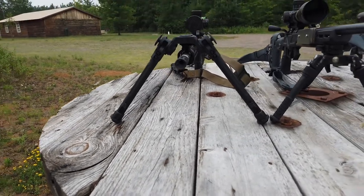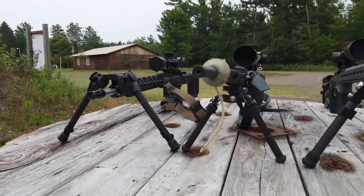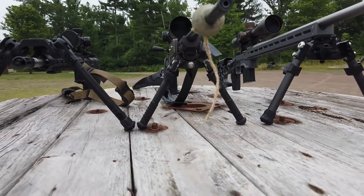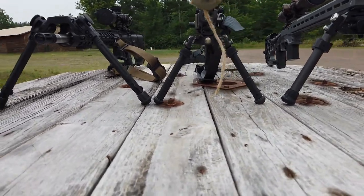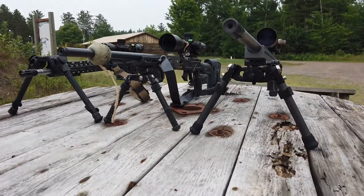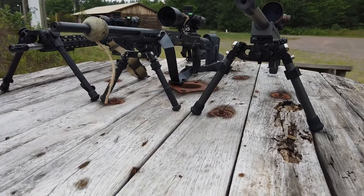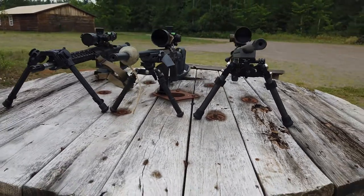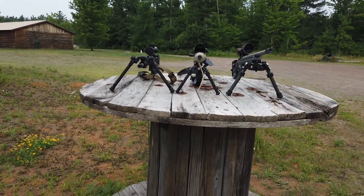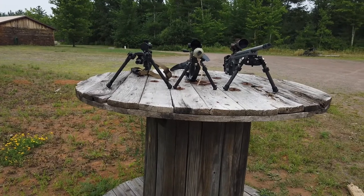Ever since I started getting into group shooting and shooting on paper a little more, I started caring more about bipods. In the past I've had Magpul bipods, Harris and some clones, and different things like that. Recently I started to notice that it does make a big difference — shooting from the prone, shooting from the bench, shooting from grass, shooting from cement surfaces — I started to care more about what I was shooting off of as well as what was supporting my rifle.